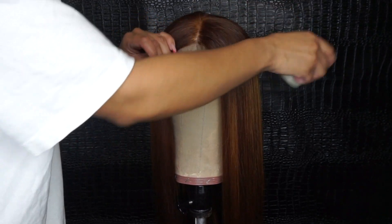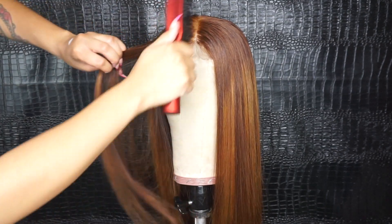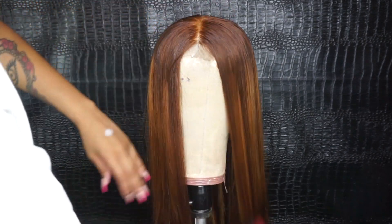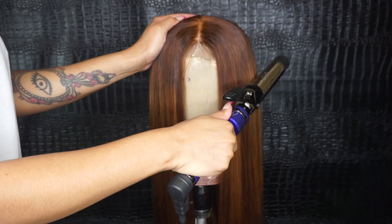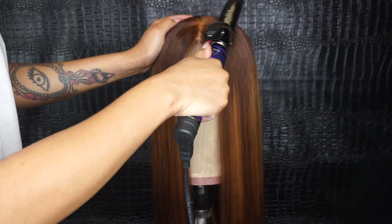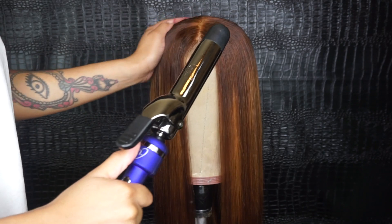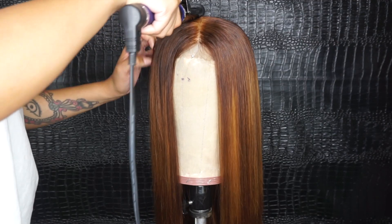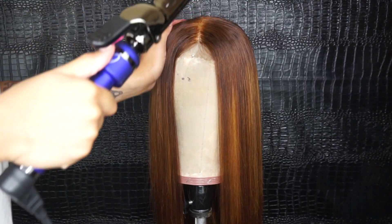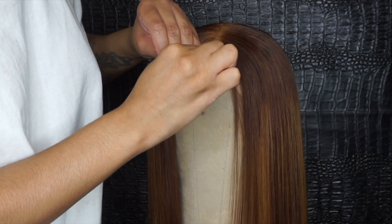Now I'm just going to go in with my Carra Care wax stick to get rid of any flyaways and brush that into the hair. Then I'm going to hit the top with my curling iron — just because it's a wig doesn't mean everybody needs to know. I'll do this until I'm completely satisfied with how flat the top is, then go ahead and pluck a little of the part to give it a really natural realistic look.